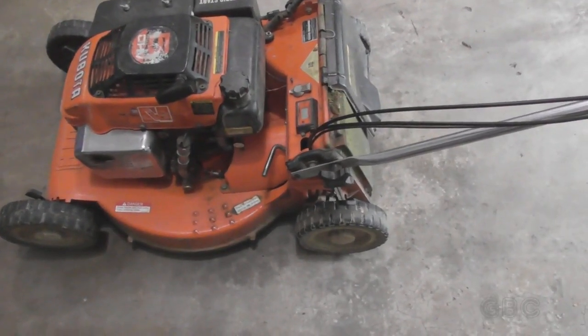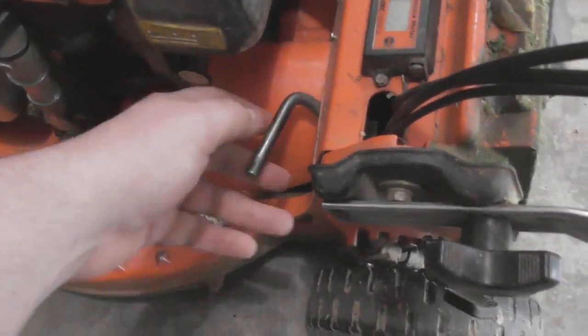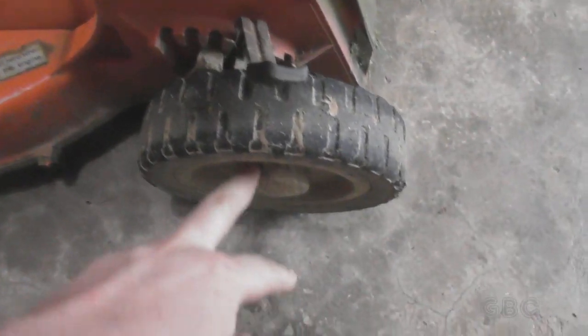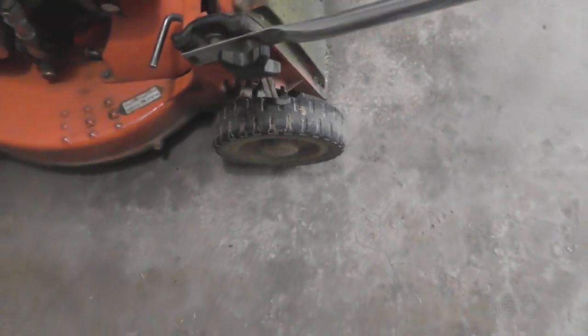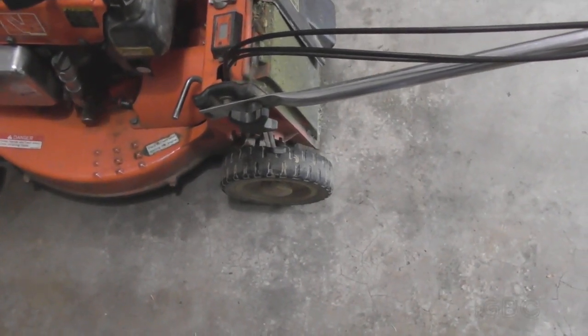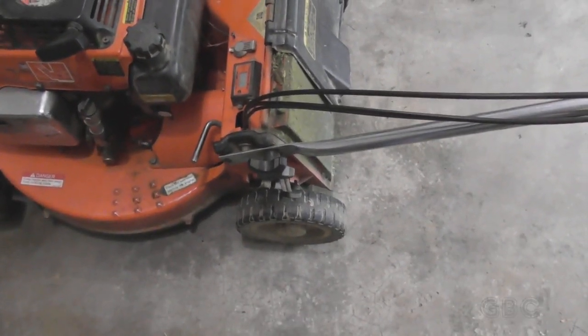To change the oil I have to take the transmission out. To get it out this cover has to come off. Here's the gearshift lever and I have to take the wheels off. While I have the wheels off I'll also grease the hubs, but first I'm going to set the back of the lawnmower up on a jack stand so I can work on it.